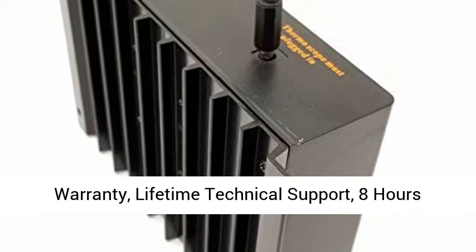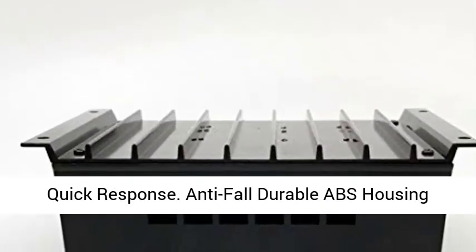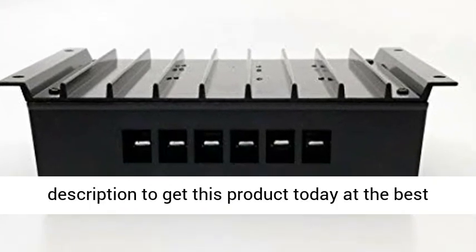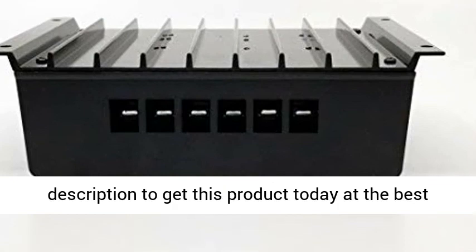2-Year Warranty with Lifetime Technical Support and 8-hour quick response. Anti-fall durable ABS housing with enhanced heat sink. Click the link in the description to get this product today at the best price.